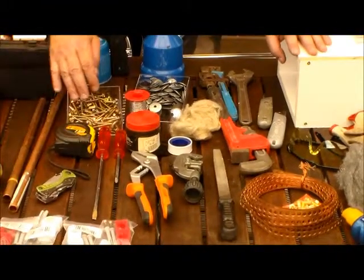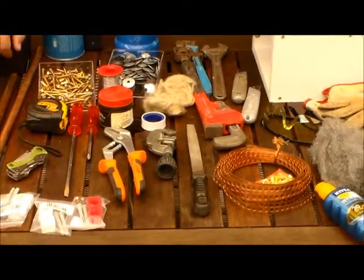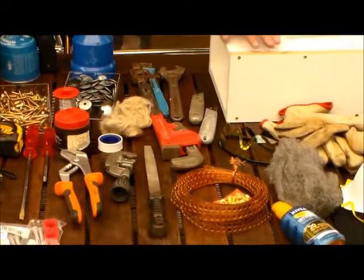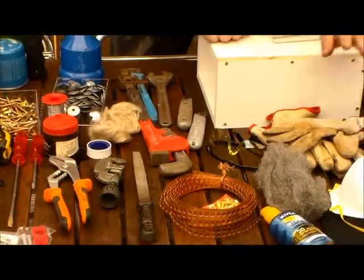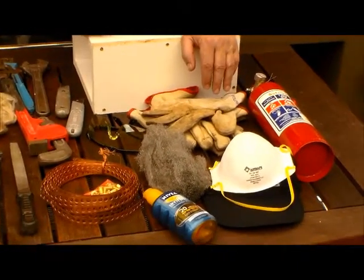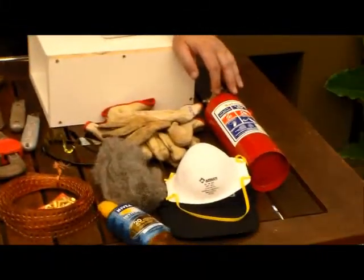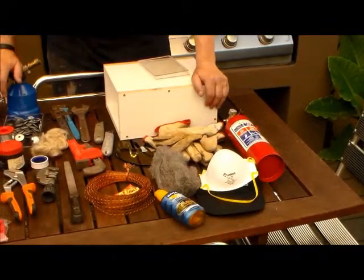Something to measure with, a multi-tool, some screwdrivers, a water pump plier, something to cut the copper pipe with, and a file. From a safety perspective I've got some gloves, because if you solder the stuff gets very hot. This is basically a flame thrower, so just in case something goes wrong I'll take a fire extinguisher with.